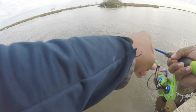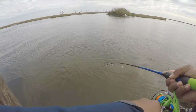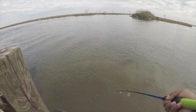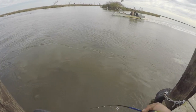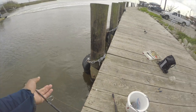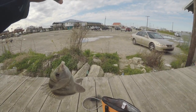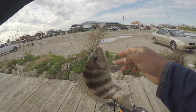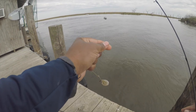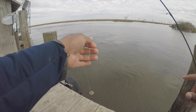There we go, hold him hold him! Another sheephead. It's little bitty sheephead down there, that's what's biting. I'm surprised I hooked into this one.